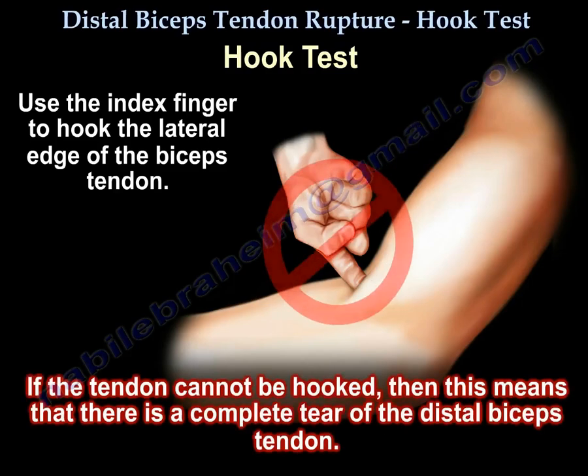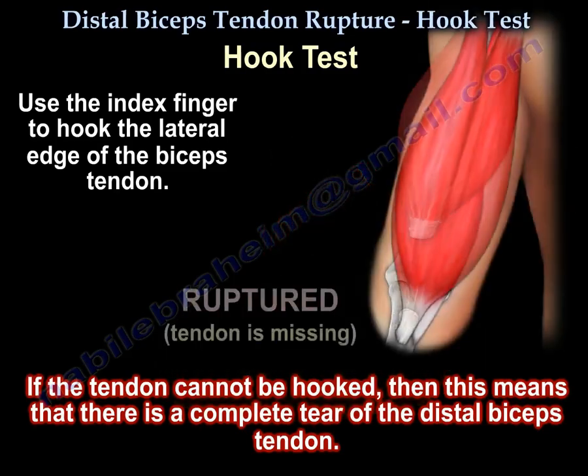If you cannot hook the tendon, then there is a complete tear of the tendon.